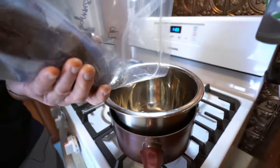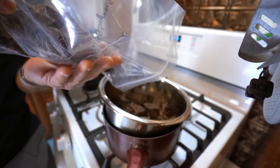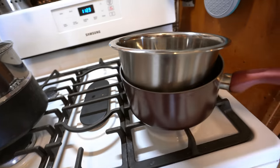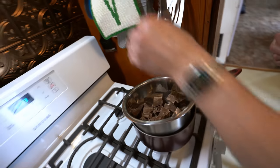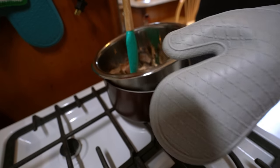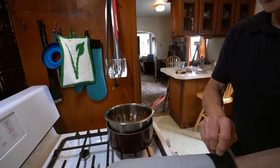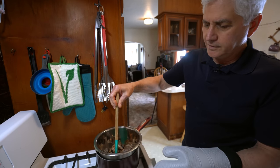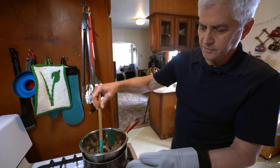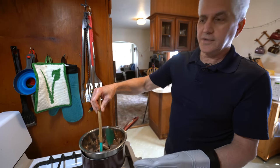So we'll just pour this in here now. It would be even better if you have like a Pyrex dish or something that fits perfectly, but not everyone's going to have that so let's show the least ideal situation so you can still do it. You might have to dump out just a little bit of water. You don't want the water coming over the top — that could be hazardous.